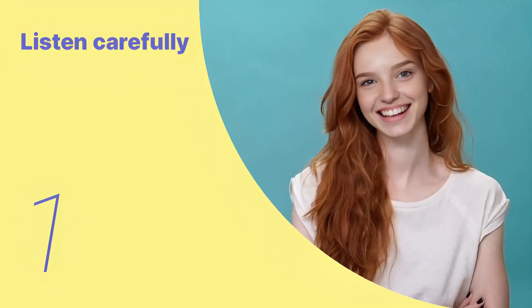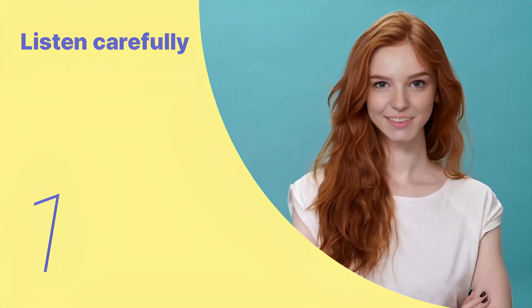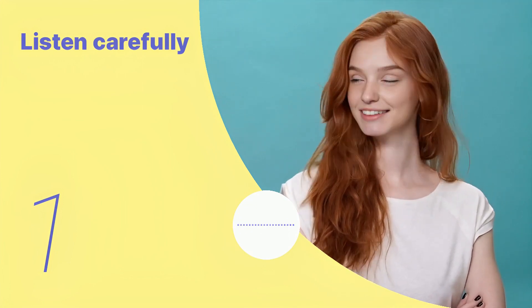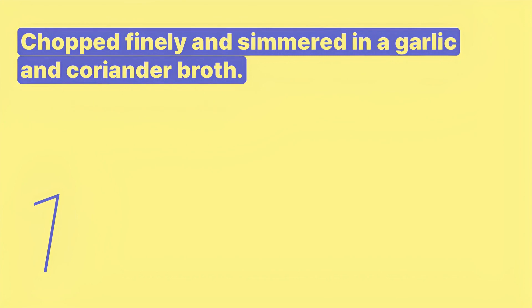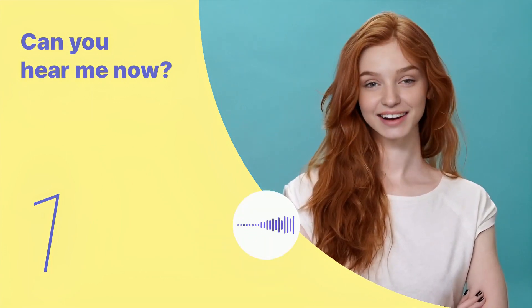Listen to the following main sentences repeatedly and become familiar with them. Let's listen to the conversation between the two people. Chopped finely and simmered in a garlic and coriander broth. Listen again with subtitles: chopped finely and simmered in a garlic and coriander broth. Listen carefully without subtitles: chopped finely and simmered in a garlic and coriander broth.